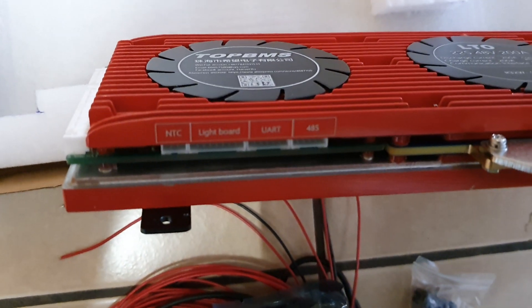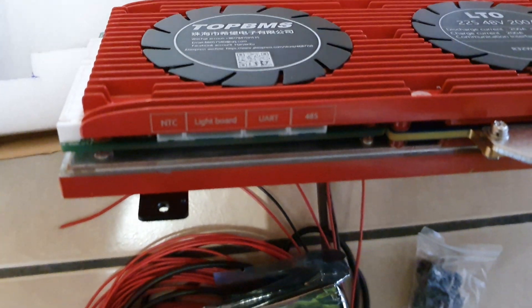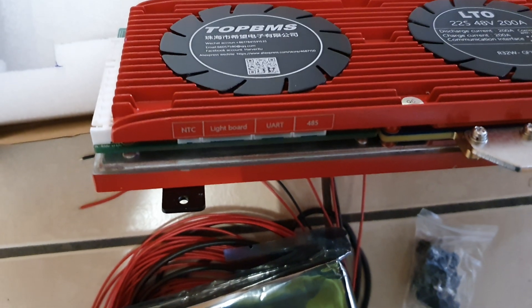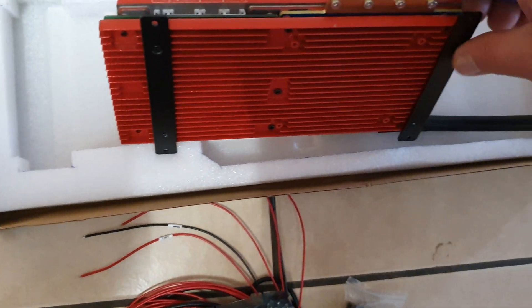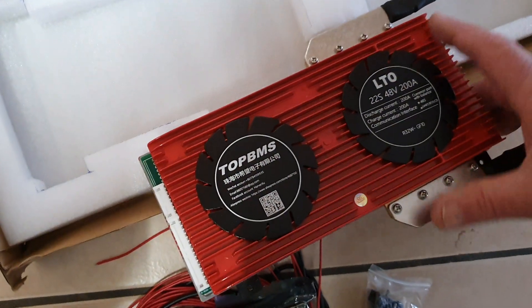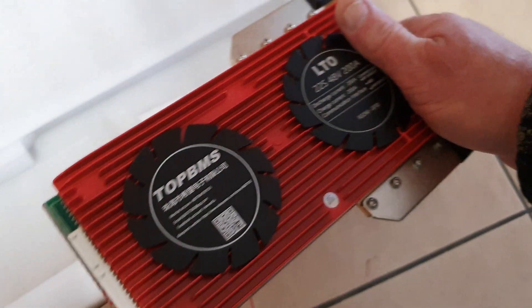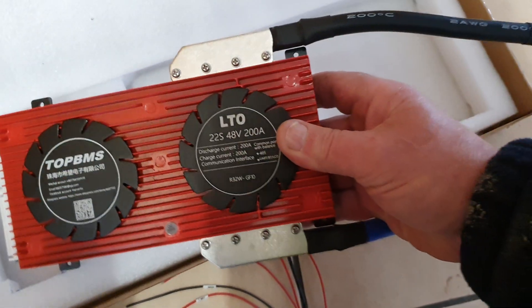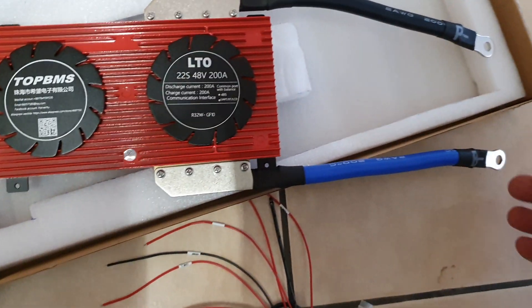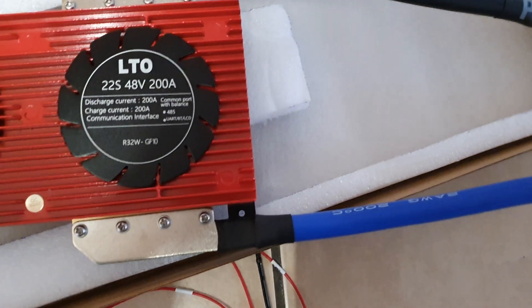As you can see there, we actually got a lightboard UART 486S it is. I don't know whether anyone's had anything to do with these Top BMS boards. That's the other end of it. It's fairly heavy and solid. Over the next few days I will mount it up and give a bit of a review.